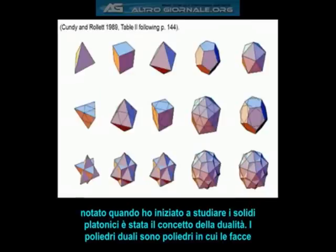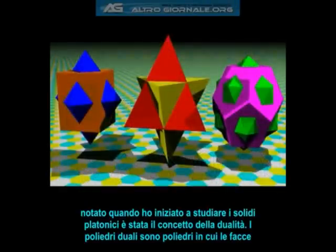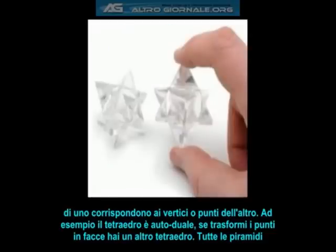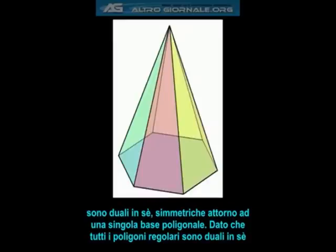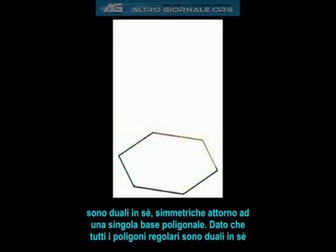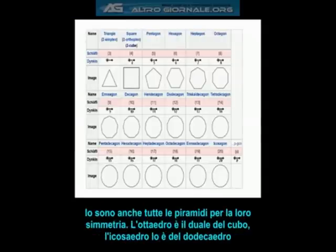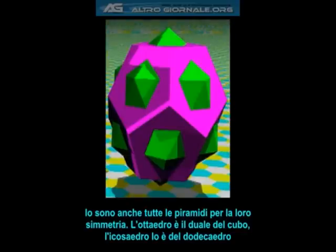One of the first things I noticed when I began to study the platonic solids was the concept of duality. Dual polyhedra are polyhedra in which the faces of one correspond to the vertices or points of another. For instance, the tetrahedron is a self-dual, since if you turn the points into faces, you simply get another tetrahedron. In fact, all pyramids are self-duals, since they are symmetric around a single base polygon. Since all regular polygons are self-duals, all pyramids are also self-duals due to their symmetry. The octahedron is the dual of the cube, while the icosahedron is the dual of the dodecahedron.